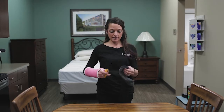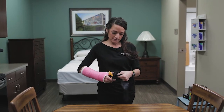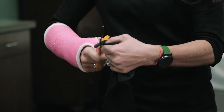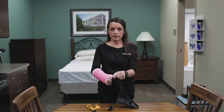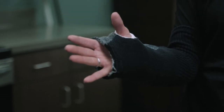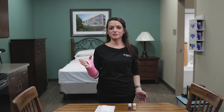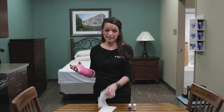You can take an old sock, cut it at the top for your fingers, and then cut a small hole for your thumb. This is nice for when you might go play a sport or be out in the garden — you can put this sock over the cast to help keep it clean.